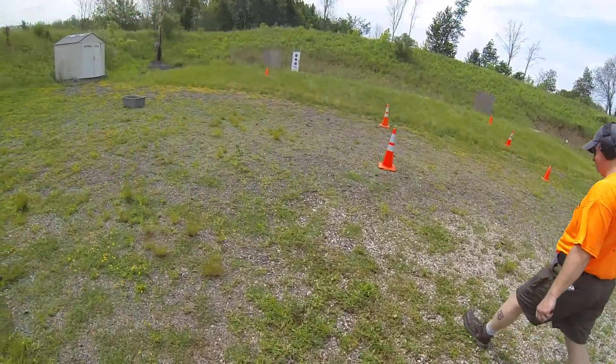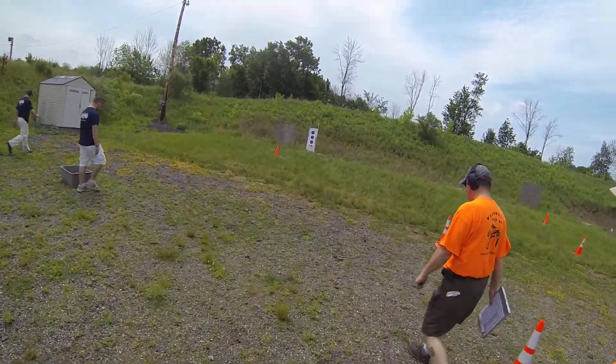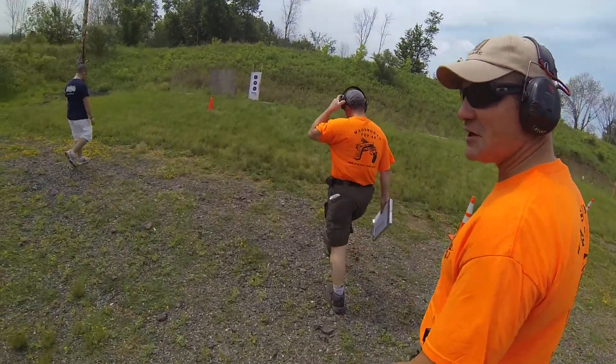Clear. What kind of pistol is that? It's a Springfield Armory TRP Operator. Full length dust cover. Nice, yeah.